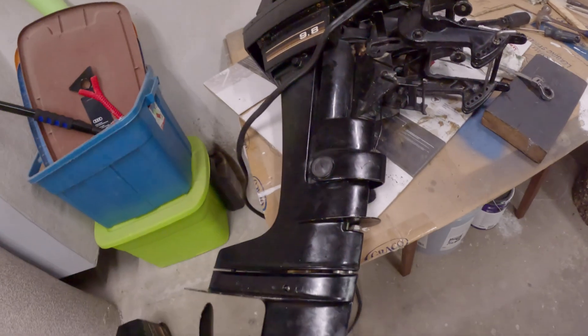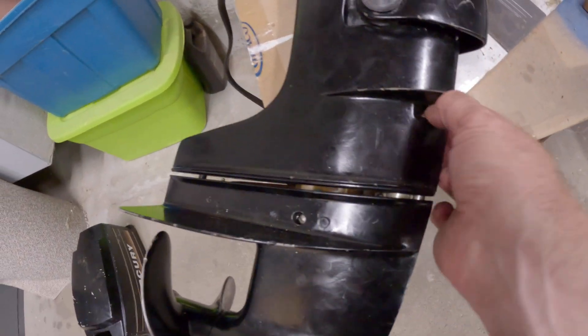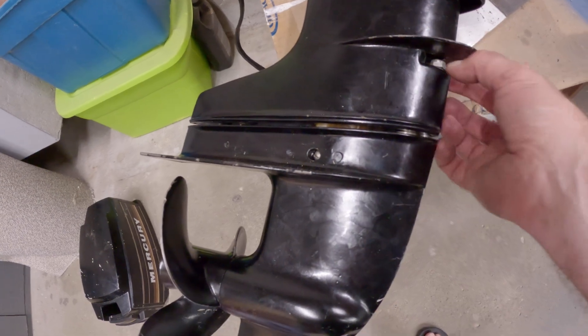This took a lot longer than I wanted it to. I was having problems aligning the gear shaft — I couldn't remember what position it was in when I took it off. If you're doing this, make sure you remember what position the gear was in. I think I finally got it. Now it's just a matter of getting this bolt on; I just have to push this all the way back in.